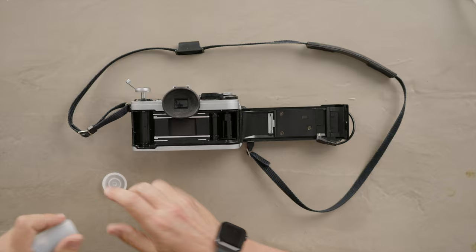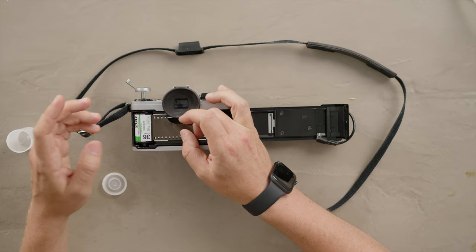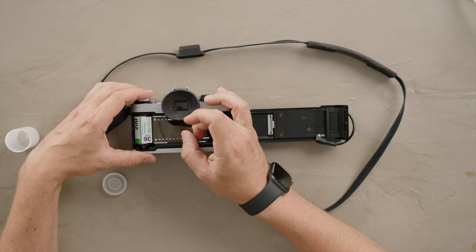You want to make sure you have 35 millimeter film, which has the perforations — not 120 film. This is a 35, it's 36 exposure. There's 24 also. So we drop it in there and now we can push this down. If it doesn't want to go in, just give it a bit of a spin and it should go flush with the camera.